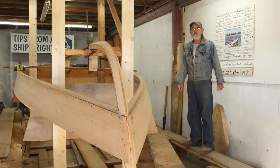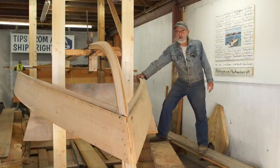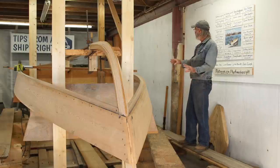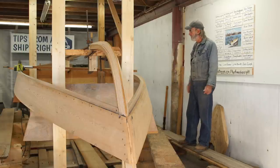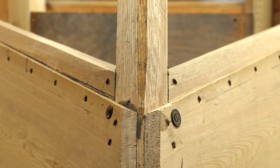We're back on our 23-footer and we've come along pretty good. We've got both chine logs in it now and that's really an accomplishment - you've seen how we went about it. It's pretty cool. We're going to be surfacing off the chine logs right here to accept the sole pretty soon.